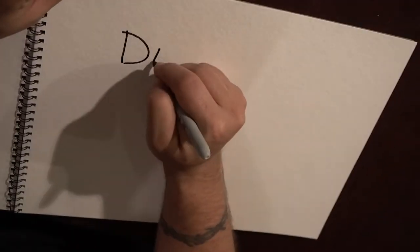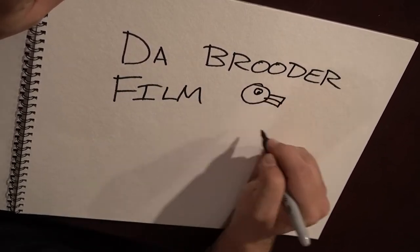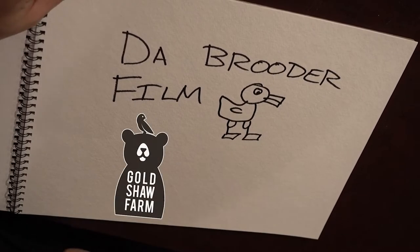We don't have an actual brooder here at the farm, so in today's video, what I'm going to do is build a brooder for all the ducklings that we have showing up here. In less than one week, we're going to have 40 ducklings and 6 goslings show up here at the farm.